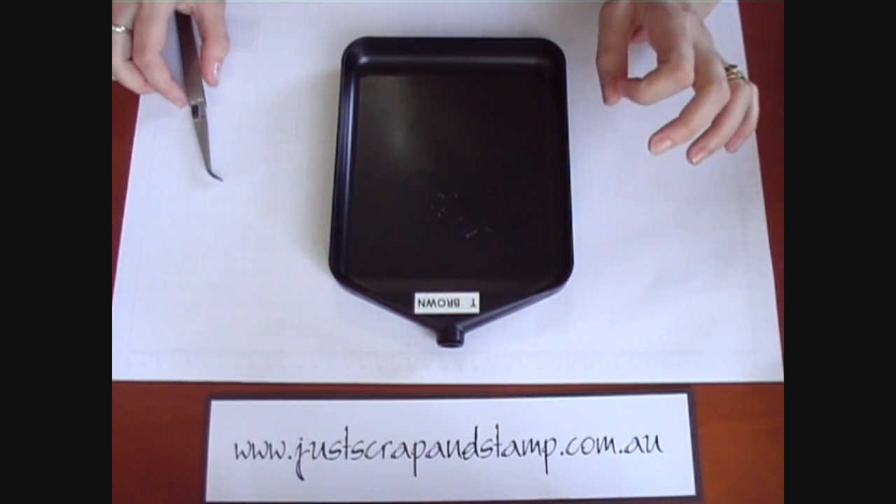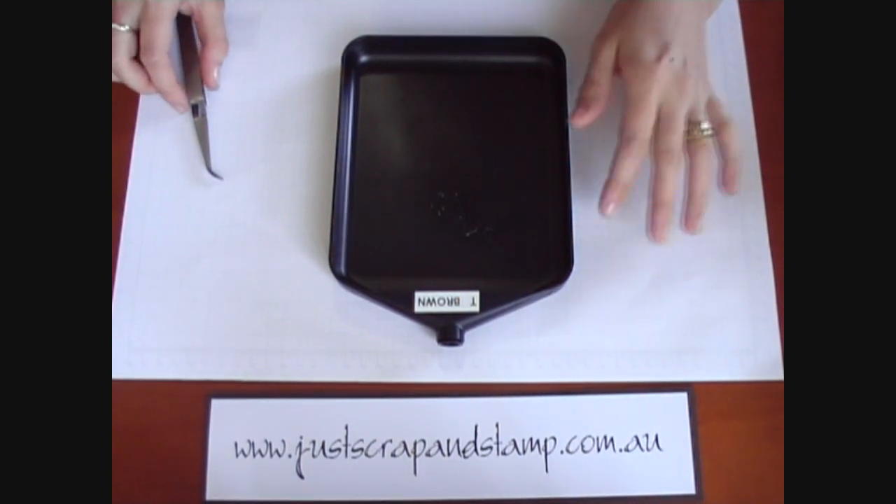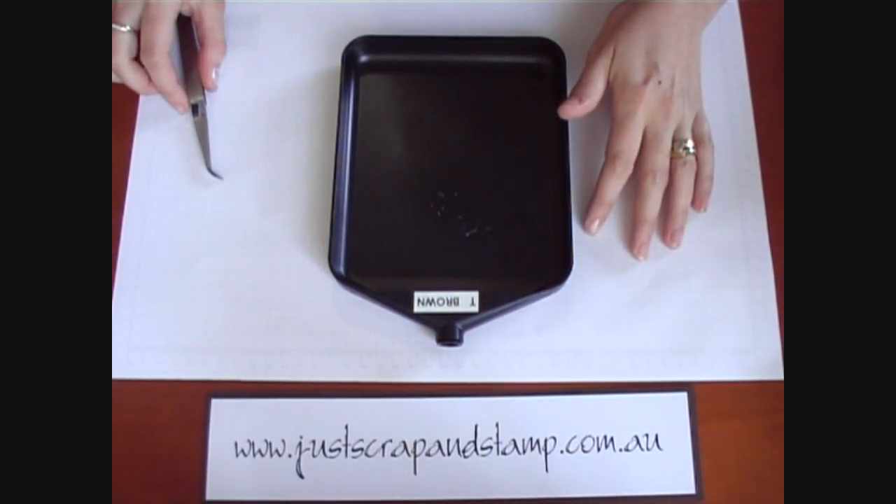Hello everyone, my name is Tanya from Just Scrap and Stamp and today I'm going to demonstrate a couple of easy techniques using opal embossing powders.